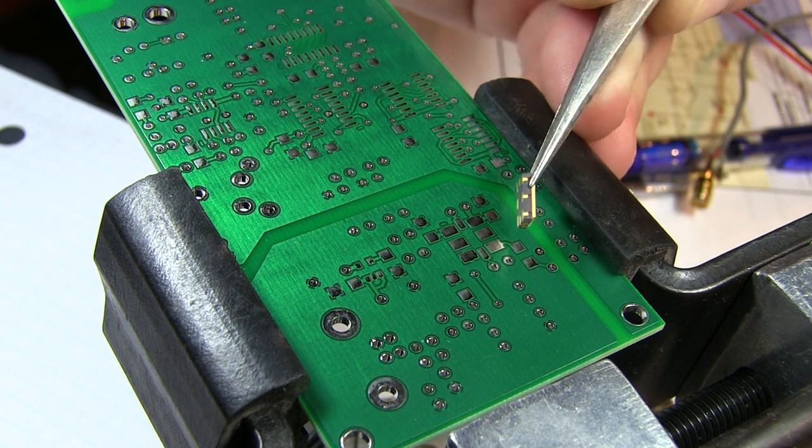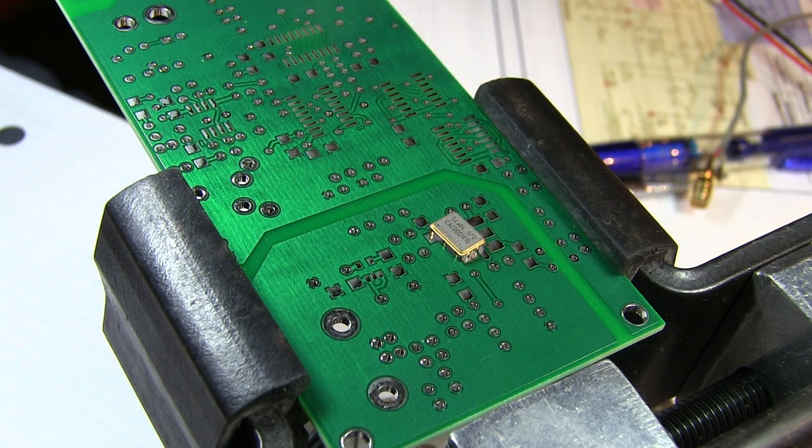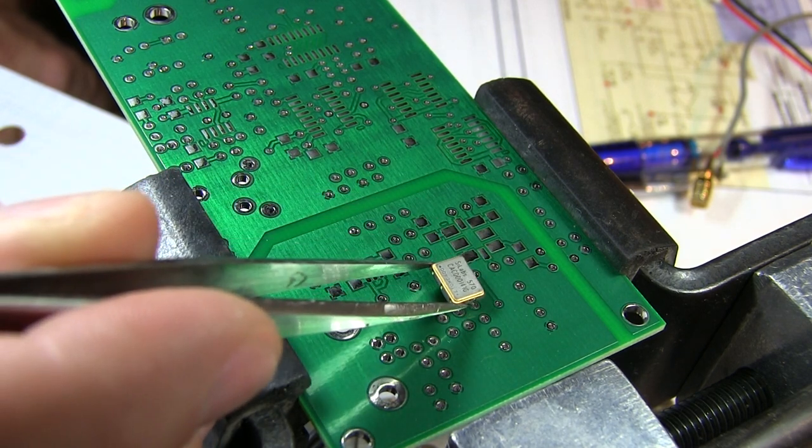The ones that just have pads along the bottom you almost have to put in a reflow oven, but these you can do by hand. So we'll take a quick look at how to solder this part down on this circuit board for the next kit that I'm building.